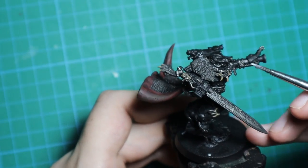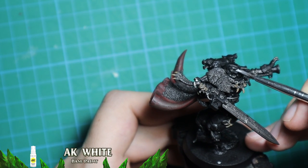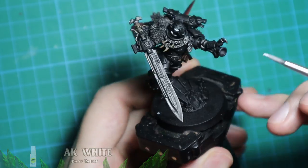Time to work on the shiny bits. I base the wolf eyes on the helmet and backpack, as well as the various gems on the armor, with white before applying a coat of Spirit Stone Red.